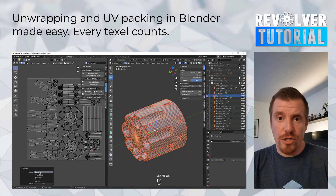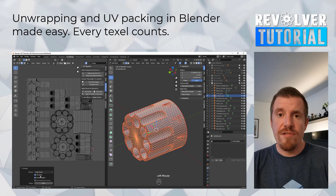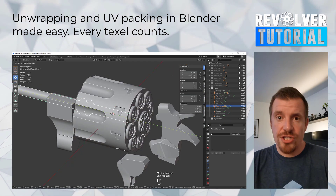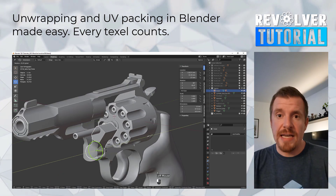After we're done unwrapping our models, we will also make sure that everything is perfectly pivoted as well as named and attached to make it as game-ready as it can be.